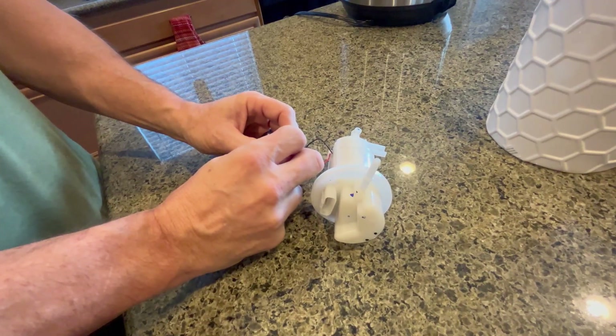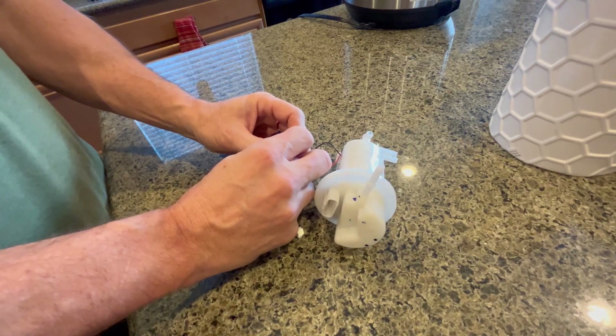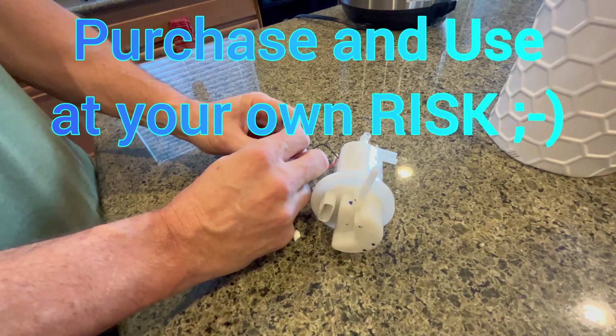We're going to hook a 9-volt battery here just to listen to see if this pump even works. I think it works. Cool.